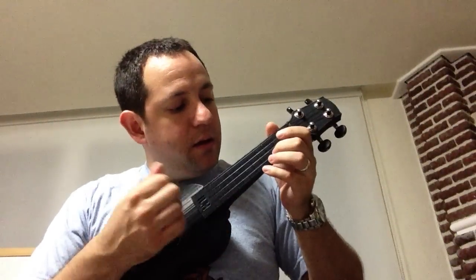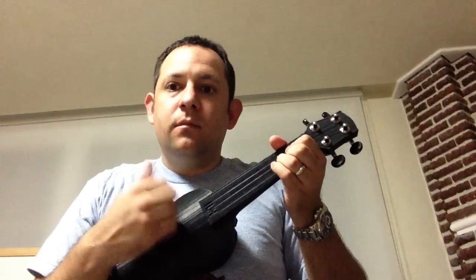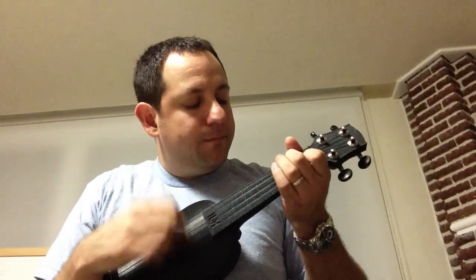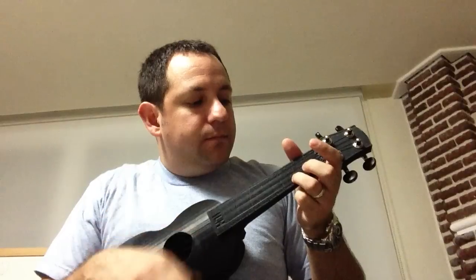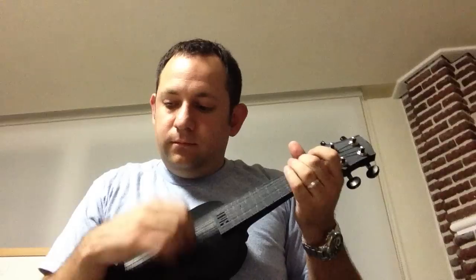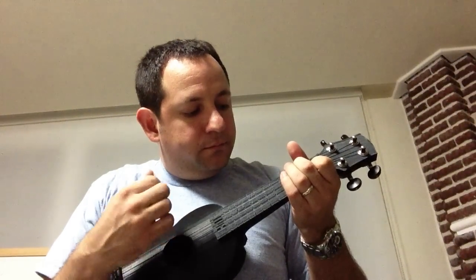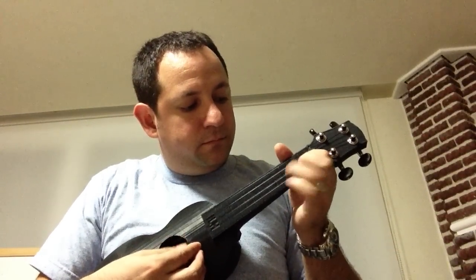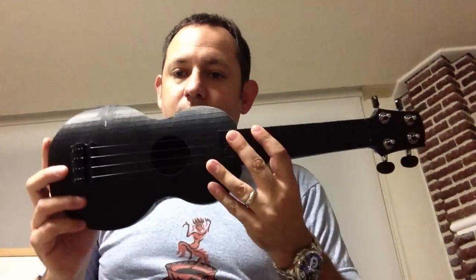And this is what it sounds like. So that's it.